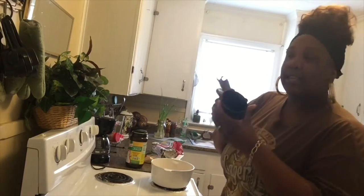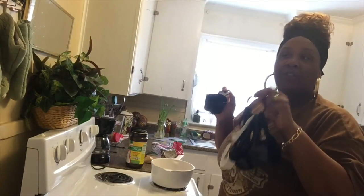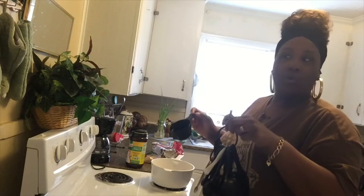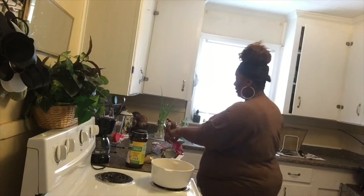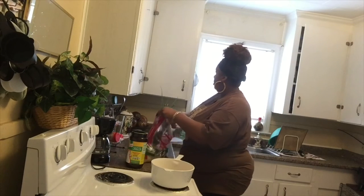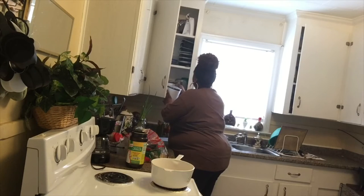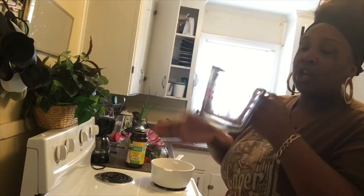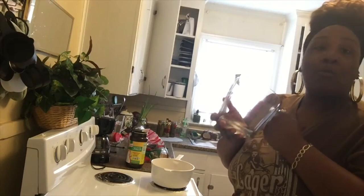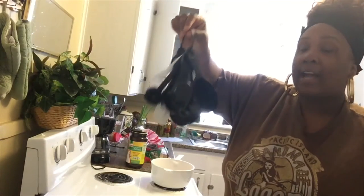These measuring cups come in glass and plastic — use these for your liquids. I wouldn't even use this kind for dry because it's for liquid. Use the dry measuring cups for your dry goods, not for liquids. Use the liquid measuring cups for your liquids, not for dry.